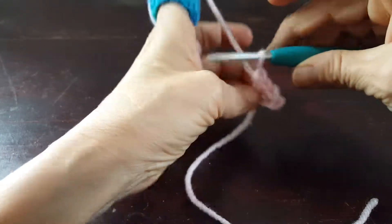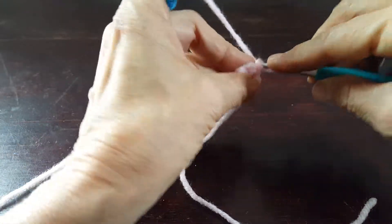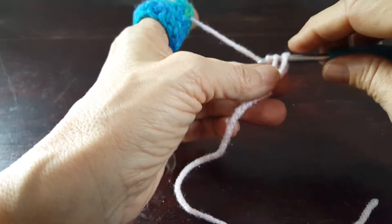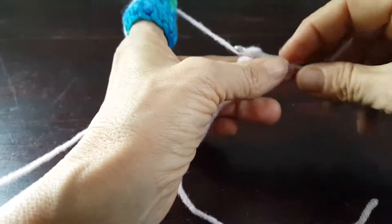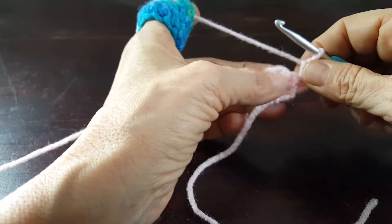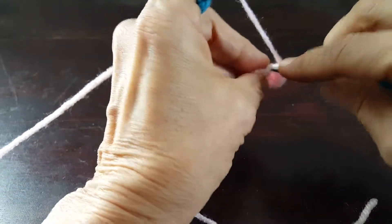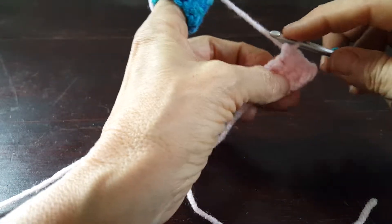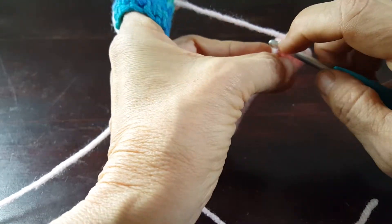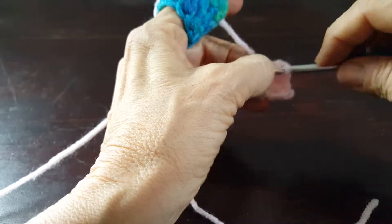Again we're going to make a clockwise turn and work two crochet stitches into the first stitch — one, two — and then from here on out we're just going to work one single crochet into each stitch: three, four — that's going to be a little bit of a tight fit but we got it — five.